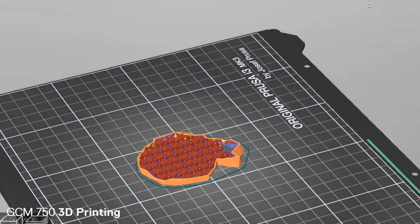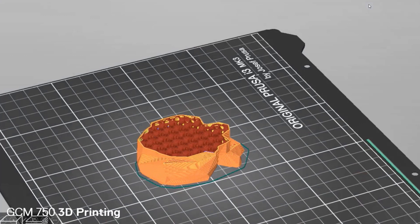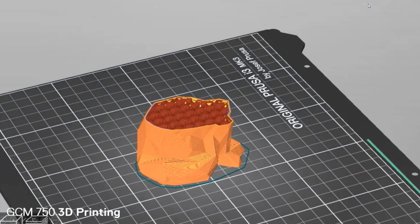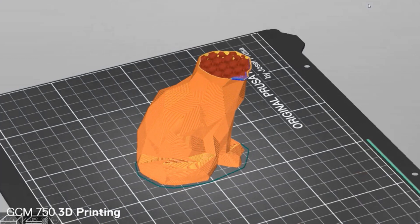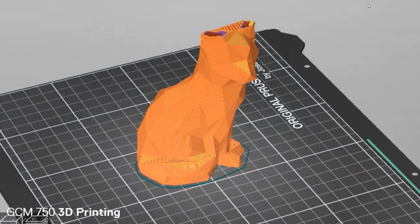Once we've mastered the basics of 3D modelling in Tinkercad and have become more comfortable with 3D in general, we move up to more professional software available through the university. Throughout the course, we access different makerspaces, creative labs, and workshops around campus to output your creations and bring your designs to life.